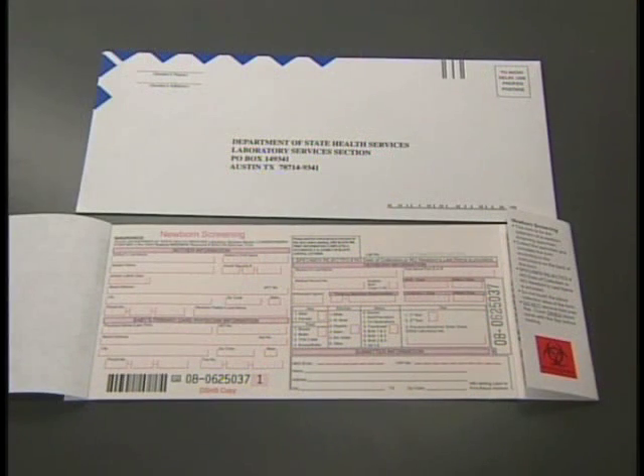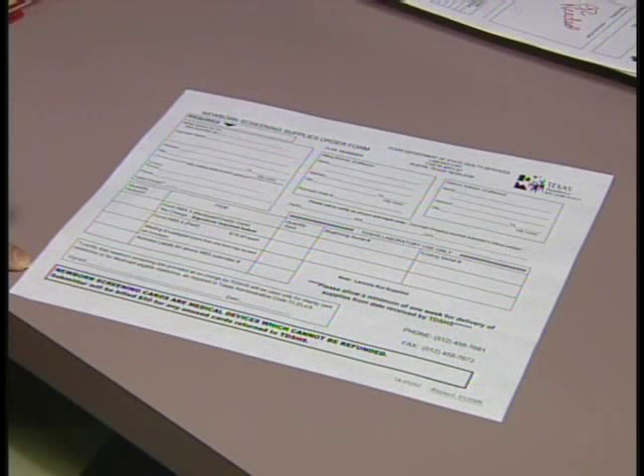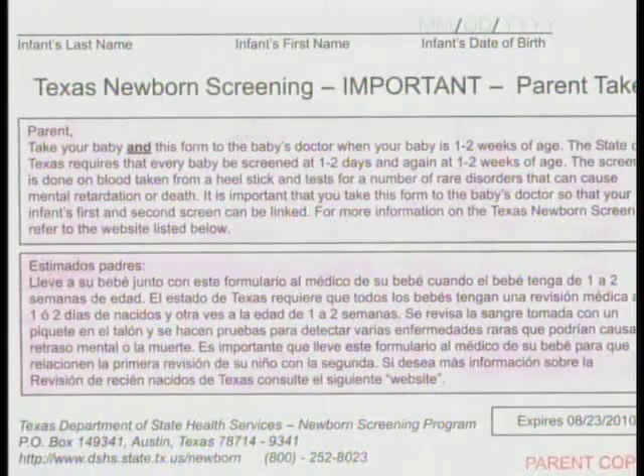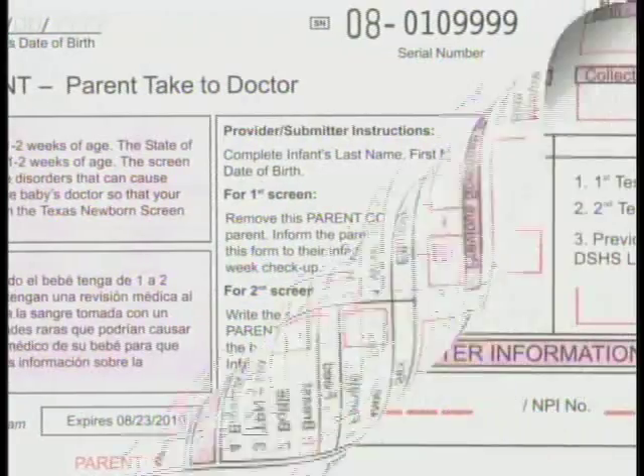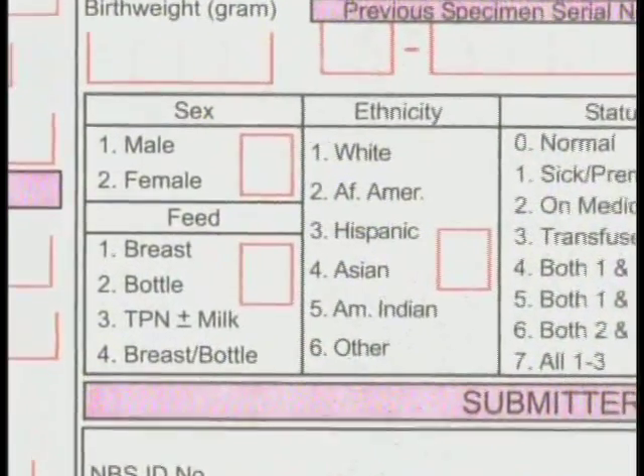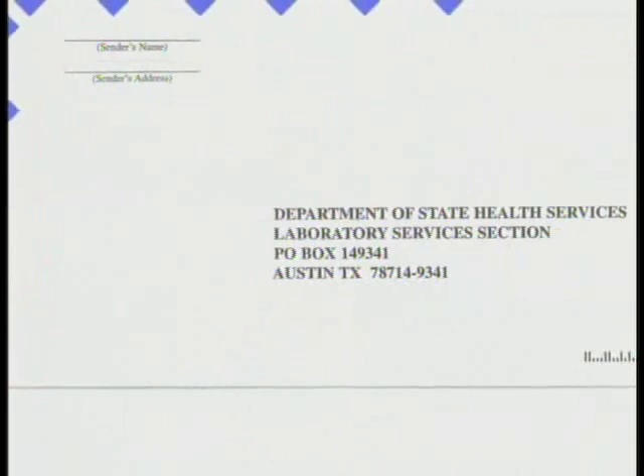The newborn screening sample must be collected using specific supplies that must be ordered from the Texas Department of State Health Services Laboratory. Use the DSHS newborn screening supplies order form to make your orders. The collection kit contains a specialized filter paper collection form that includes an area for recording patient demographic information and a special mailing envelope. The filter paper has five circles onto which the blood specimen will be applied.